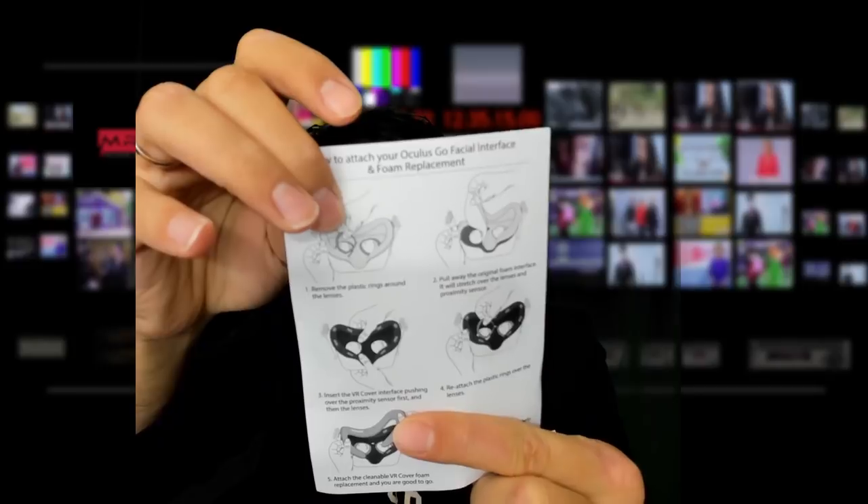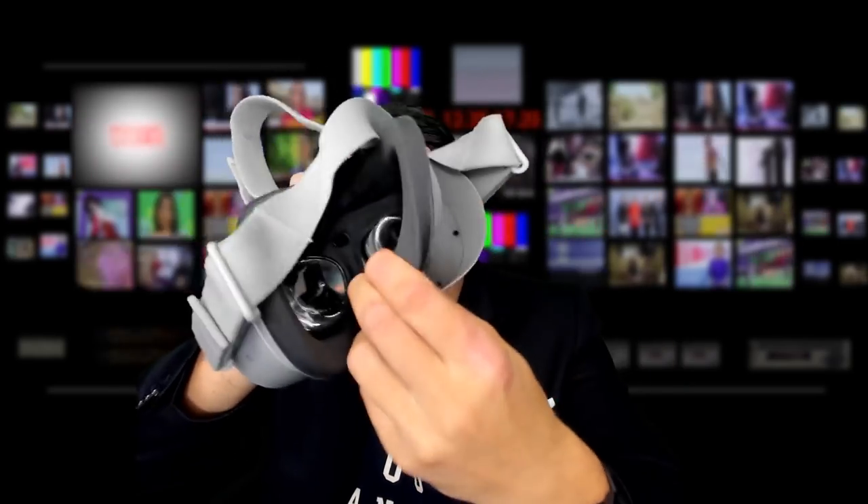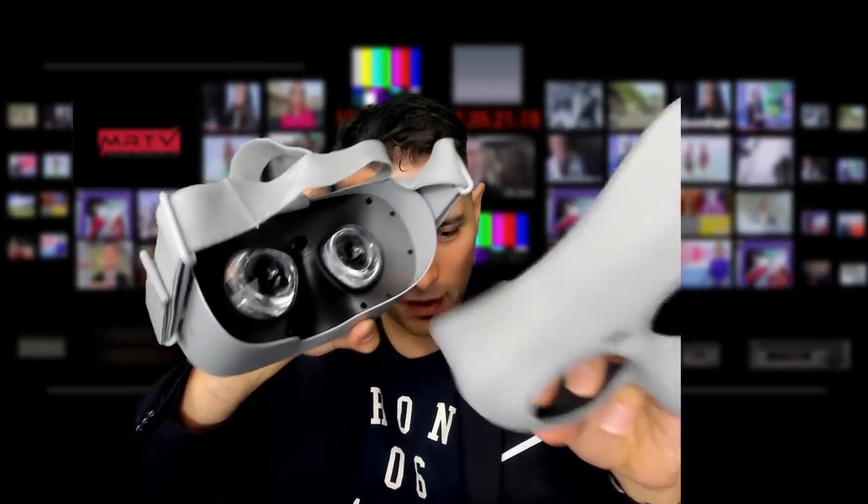So according to the manual, I have to remove the plastic rings around the lenses — there's the left one, and that was easy. Now I need to pull away the original foam interface. And there it is — that came off really easy.